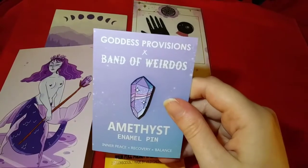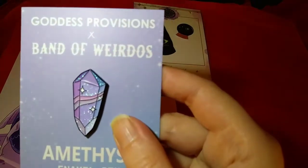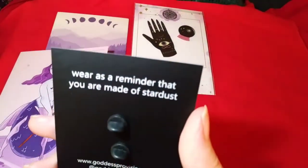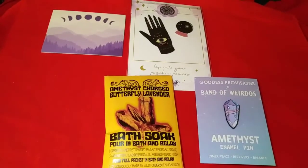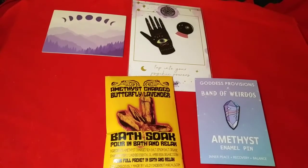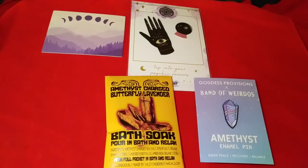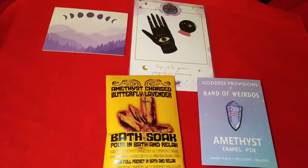Next we have this enamel pin — it's Goddess Provisions and Band of Weirdos, so it looks like a collaboration. It's a gorgeous, sparkly pin for inner peace, recovery, and balance, and it's a reminder that you are made of stardust. The product card says: amethyst energy activates the third eye and crown chakras for higher awareness and connection to the universe. Wear this glitter-speckled enamel pin as a reminder of that. Just like crystals, you are made of stardust.